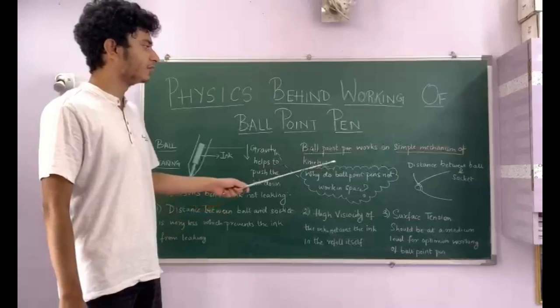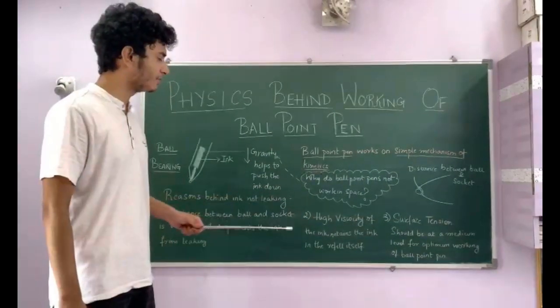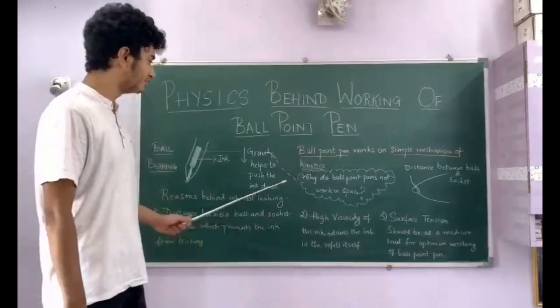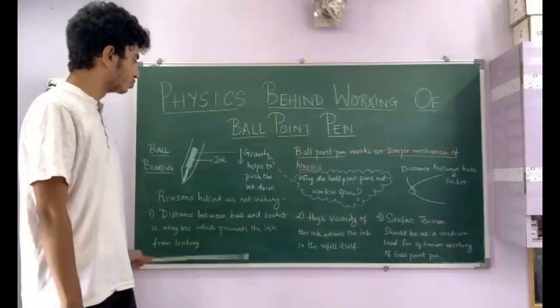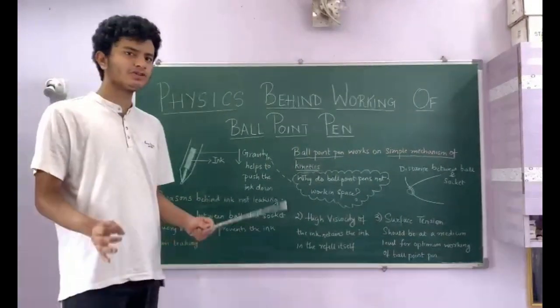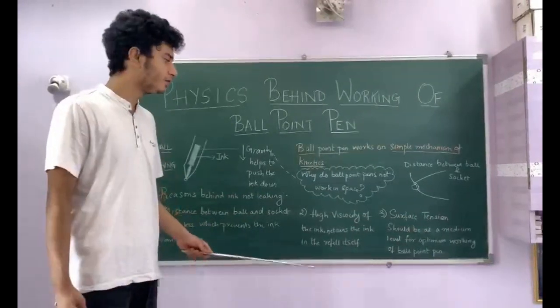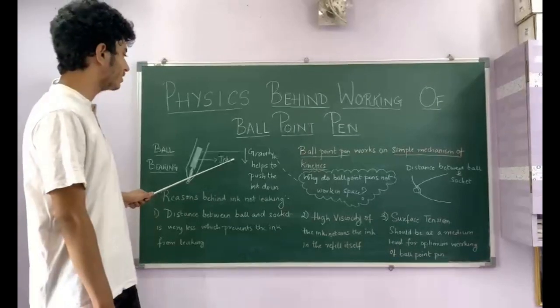A simple ballpoint pen works on the simple mechanism of kinetics. As we write down on paper, the ball is attached between the sockets and a sufficient amount of ink flows from the ink reservoir to the ball socket through the action of gravity. This is also one of the main reasons why ballpoint pens do not work in space, because there is no action of gravity to push the ink down from the reservoir to the socket.